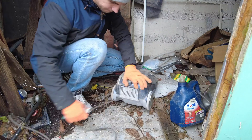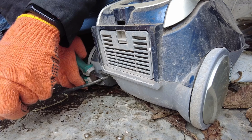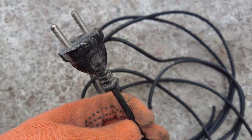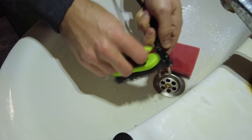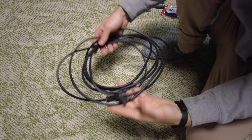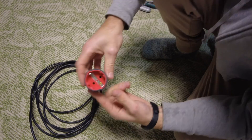Now I have to make an extension cord to connect the UPS to the power outlet. In the shed I found an old vacuum cleaner and I will take the cable from it. But it is a little dirty, so it needs to be cleaned. Now I can make an extension cord from this wire by adding a connector.